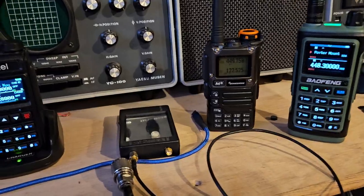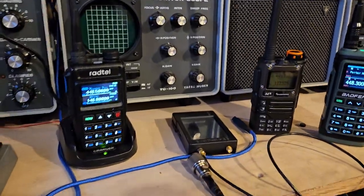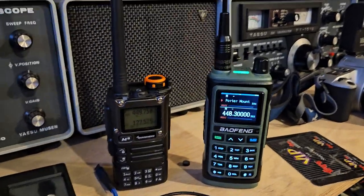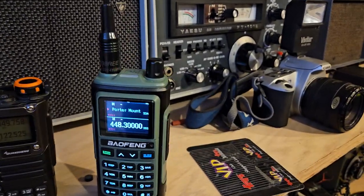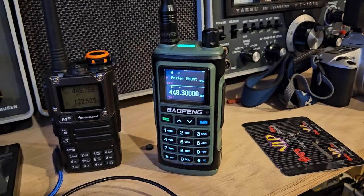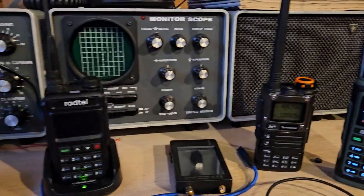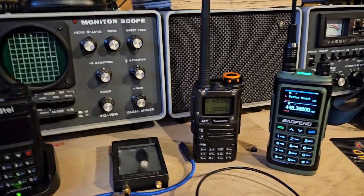We've looked at a few radios this year, and I think the best radio for 2023 would definitely come down to one of these three. The Bofang probably has the best receiver. Now, this one here — you have to get the right one. This is the one that comes with the 220 antenna. If it doesn't come with the 220 antenna, it's actually locked. So it's probably best to avoid the Bofang radios unless you know exactly which one you're buying. Based on everything I've seen so far this year, the radio of the year would be that radio.